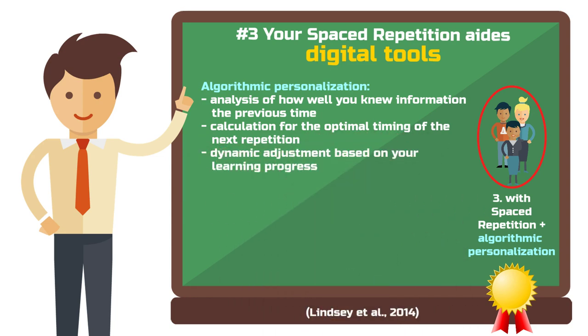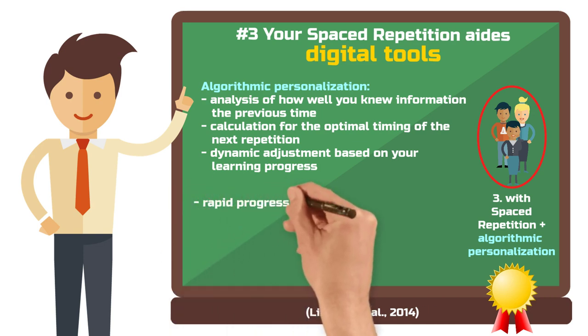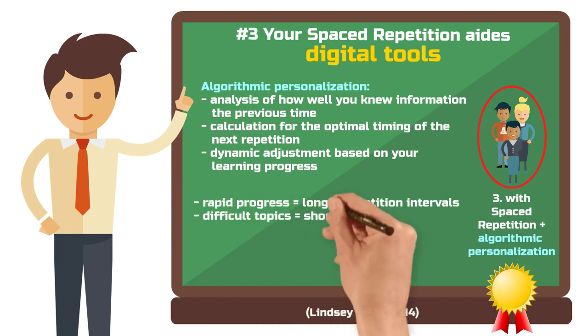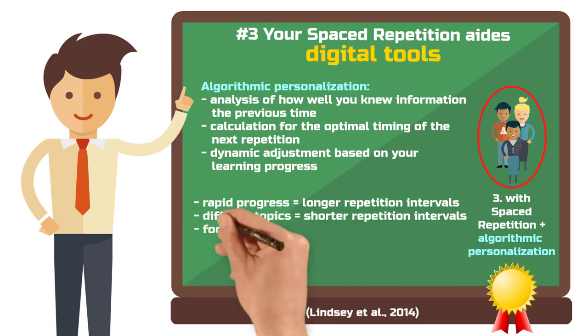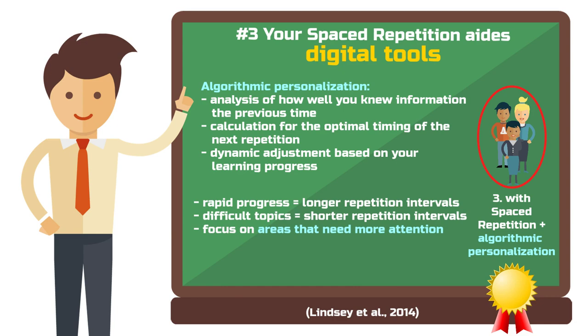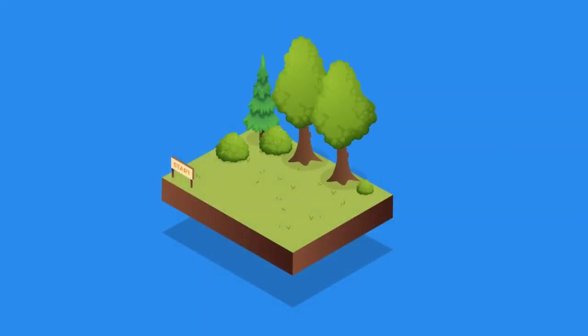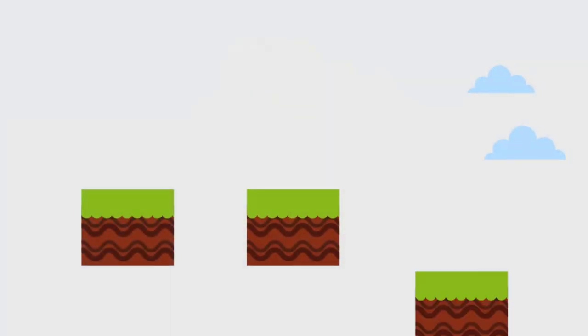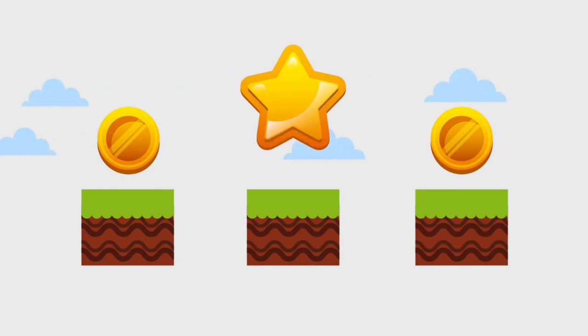A major advantage of these apps is personalization. Everyone learns differently and these tools take that into account. If you make faster progress on a topic, the repetition intervals extend. For topics you struggle with more, they shorten. This ensures you use your time efficiently and focus on areas needing more attention. Many of these apps also offer tracking and gamification features, allowing you to monitor your progress. This not only provides transparency but also motivation — it's incredibly satisfying to see your knowledge built over time and how your efforts pay off.